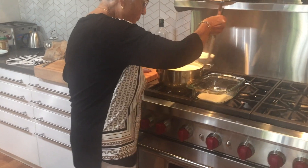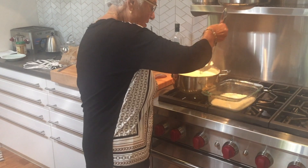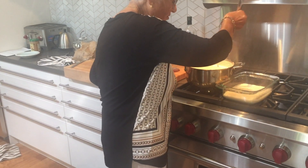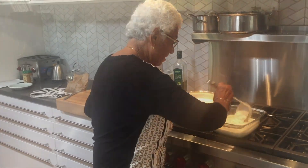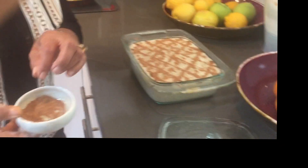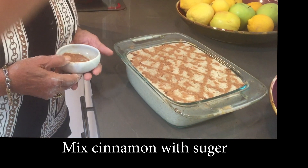Now what are you doing, Yaya? Now I'll put it in a pan. We've got enough for two or three different pans. Then we let it cool and put it in the refrigerator, and then we put the cinnamon on top. I mix a little cinnamon with sugar and put it on top — very decorative.